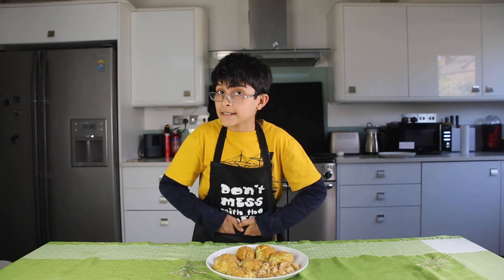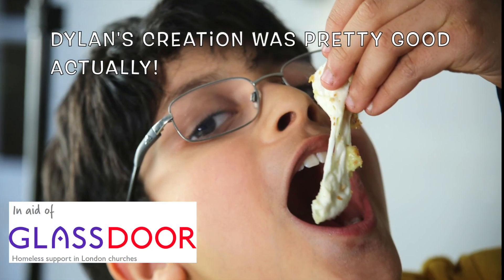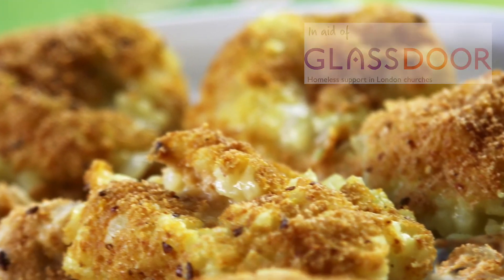Remember — stay safe, control the virus, and save lives. Bye! These are brilliant — look at that cheese. I can't wait to eat these!